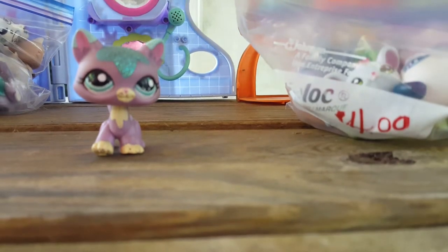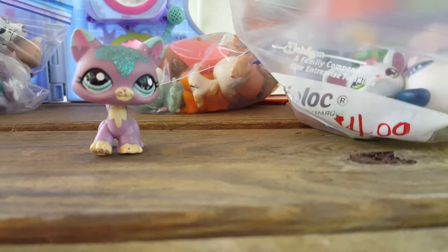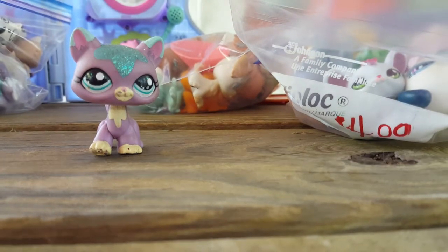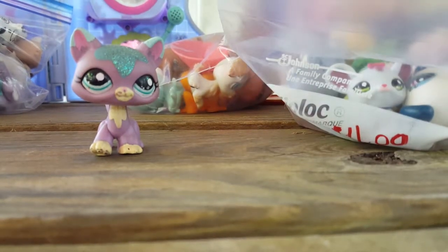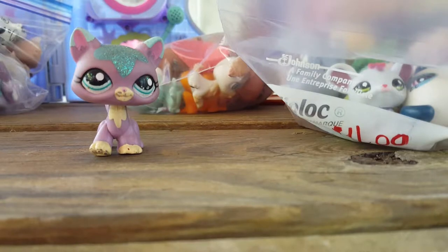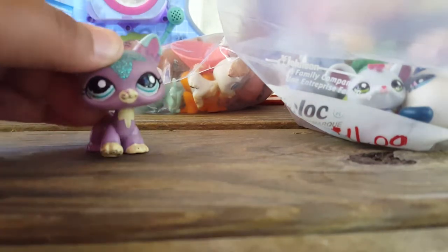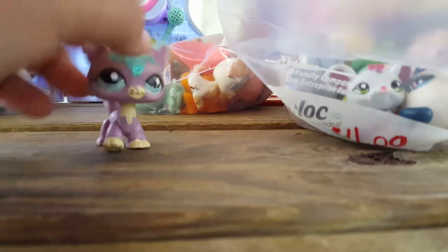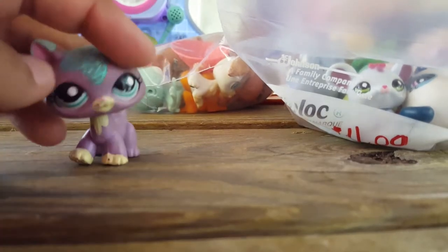Let me grab this — holy crap, this is a mess. Sorry guys. But the thing is, I got a total of five more bags. Or I got whatever they had left. They said I was the only one who bought these, so I pretty much bought their whole stock. In total, all of these bags — like even this one over here — cost a total of $24.